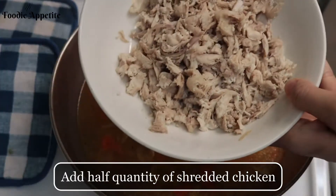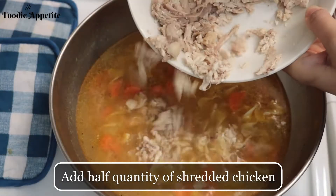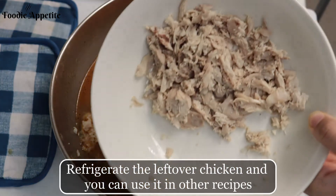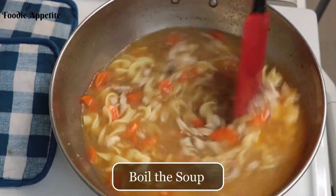As we do not want a lot of chicken in the soup, we are going to add only half the quantity of shredded chicken. You can refrigerate the leftover chicken and use it in various other recipes. Now we are going to boil the soup.